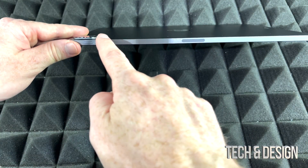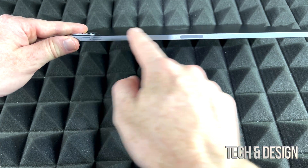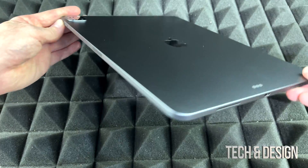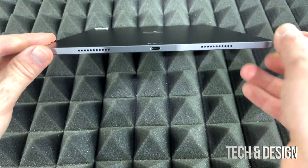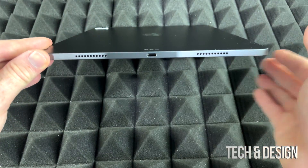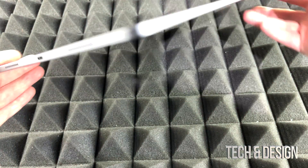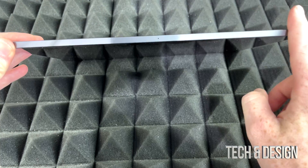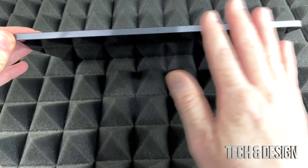On the side we will see our volume. And then you will notice that there's nothing on that side. Let's turn it to the bottom — here's our charging port, USB-C, and speakers. And the last part is nothing; there shouldn't be anything here. There's no buttons, nothing — it's just a smooth surface.